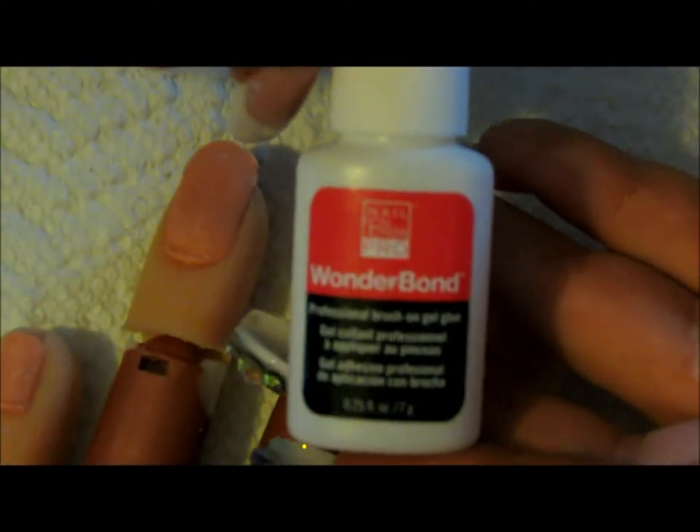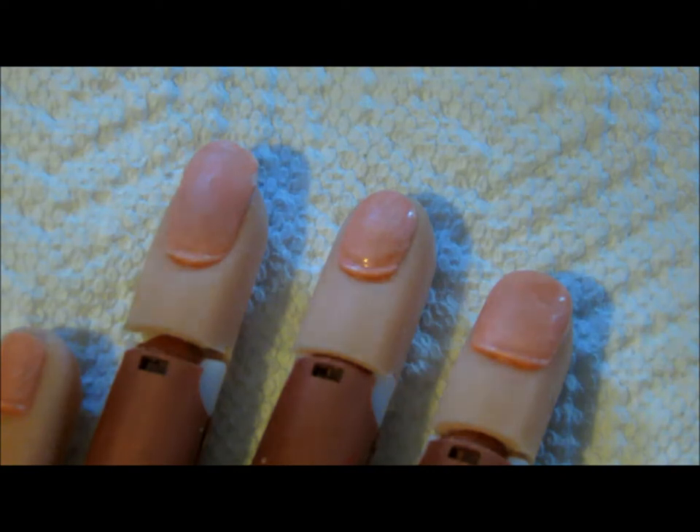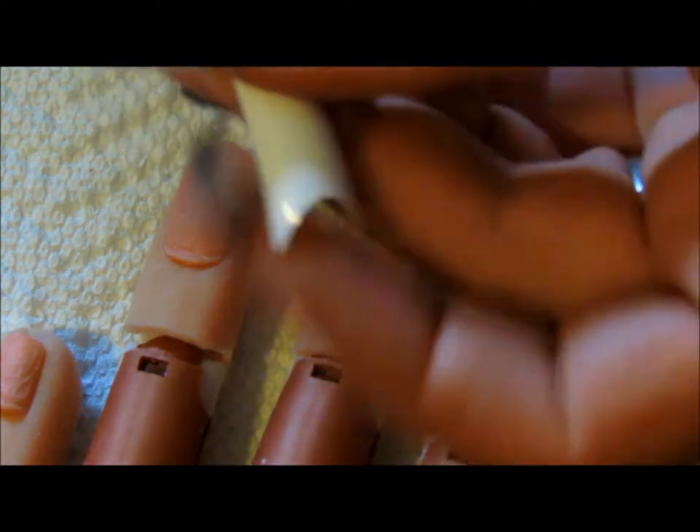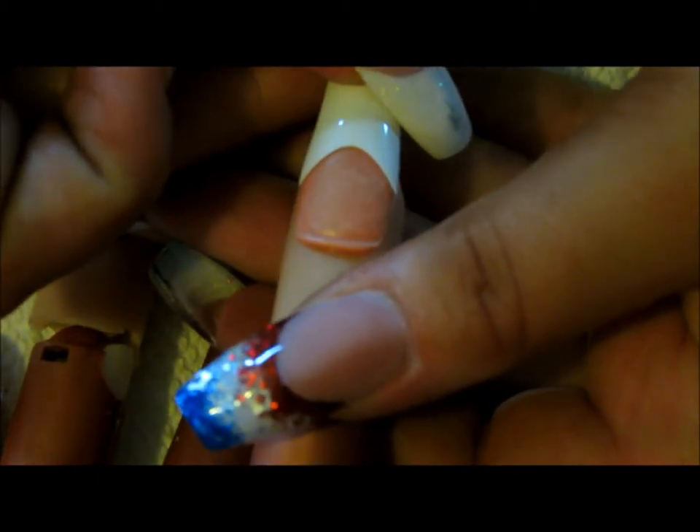I use Nail Bliss Pro Wonder Bond - this is a brush-on gel glue. I prefer this over the liquid drops, I just feel like I have more control with this. Now I'm going to select my tip. I'm doing white. What you want to do is make sure that from side to side it matches up. I've already sized this tip. One that would be too small would be something like this, something that is too big would look something like this.